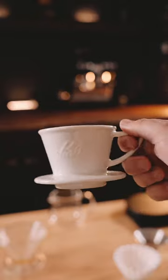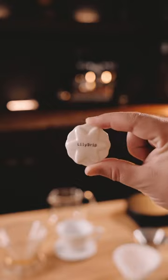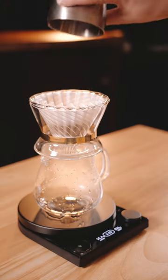You can turn this into this with just this. Let me explain. This is the Lotus from Lily Drip. All you do is place it at the bottom of any cone-shaped dripper and now you can use a flat-bottom filter with it.